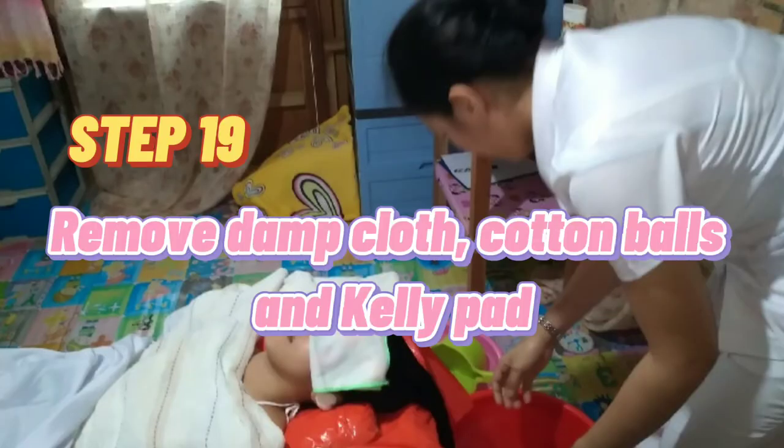Step 19: Remove the damp cloth, cotton balls, and kelly pad.